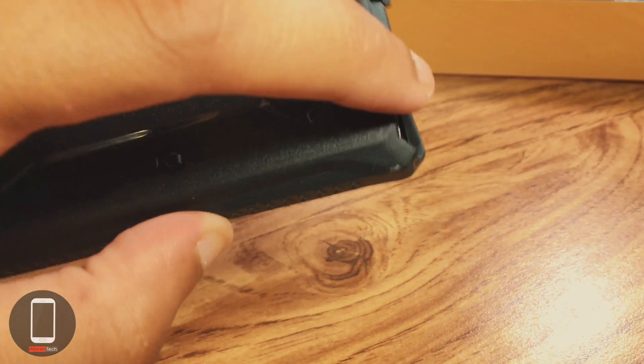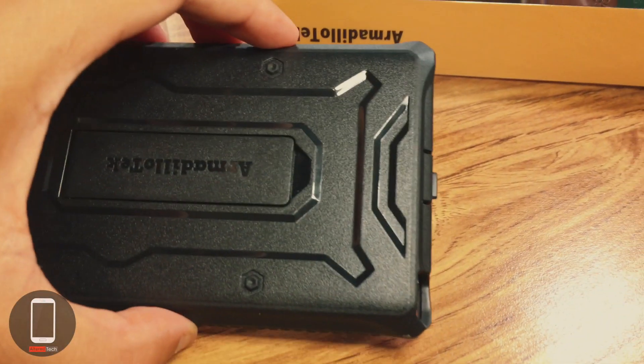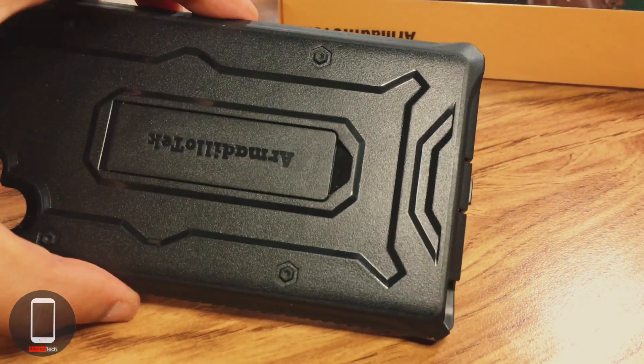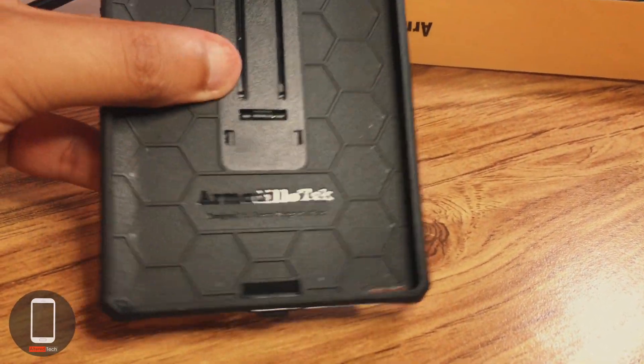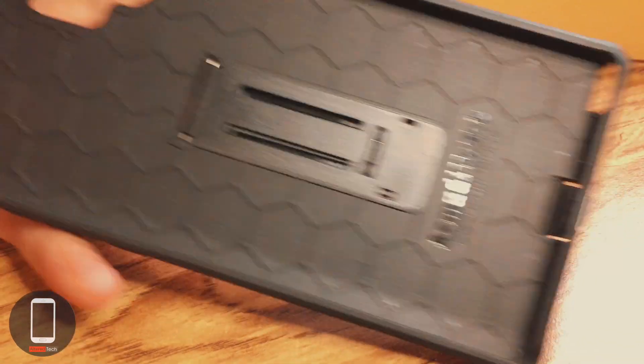The good thing about the S Pen cutout is that they gave you enough room so you can actually get your fingernails in and pull it out easily. Some cases require you to really dig in to remove the S Pen each time, but you should not have any issues with the S Pen on this one.